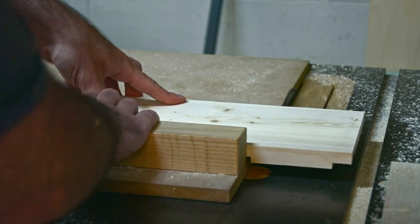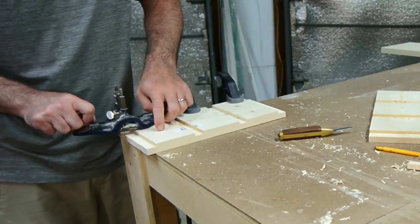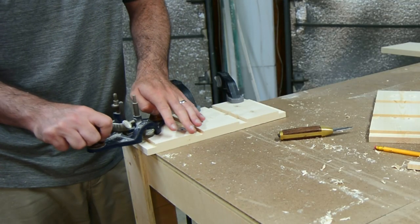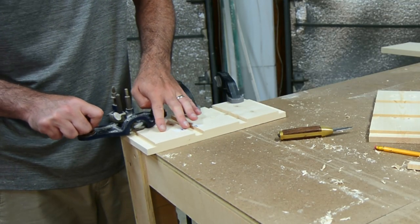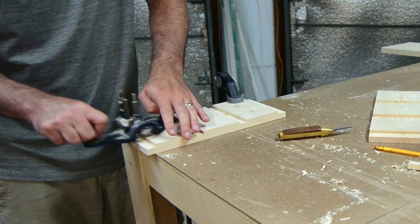Because of the way crosscut saw blades cut, they leave like this little set of lines — little ridges — and it gives me a chance to bring out the router plane. I love using this thing.